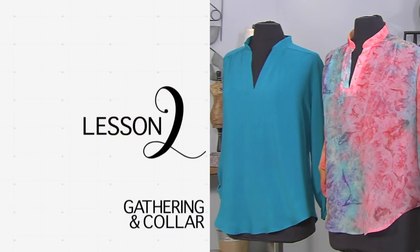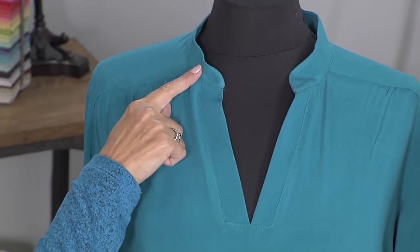Hi, I'm Angela Wolf, fashion designer and online instructor, and we are continuing sewing our Linda tunic. Today we're going to sew the gathers and attach the collar.